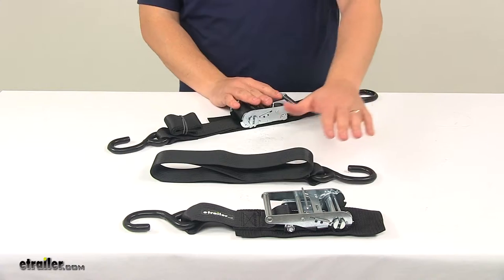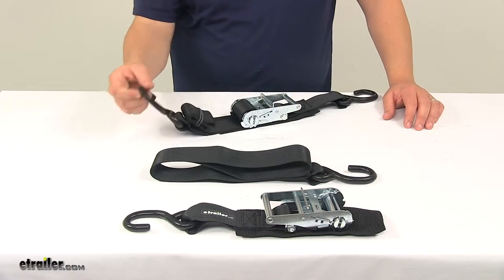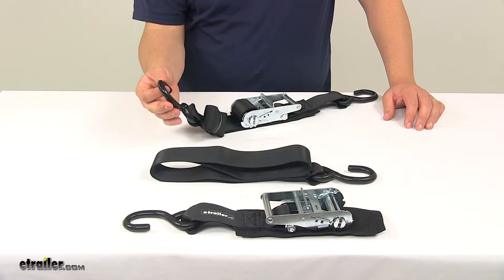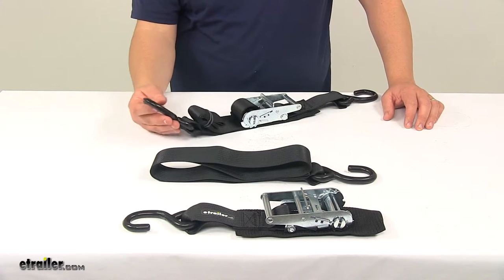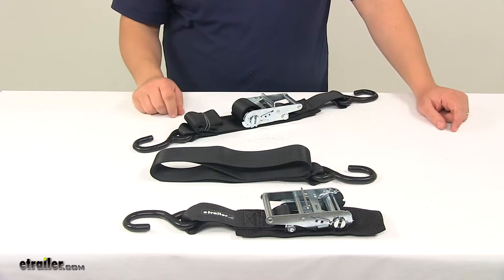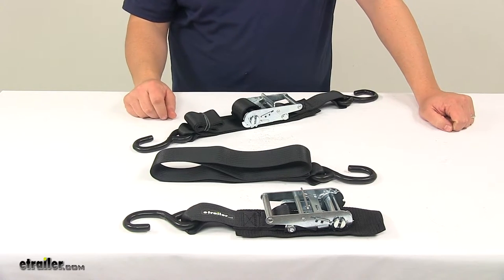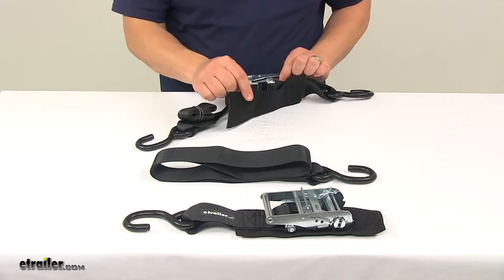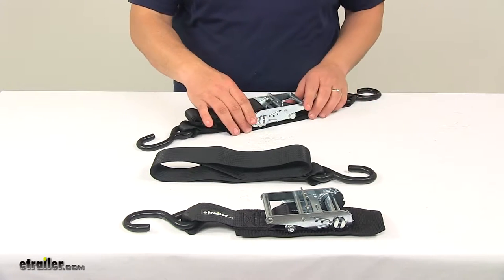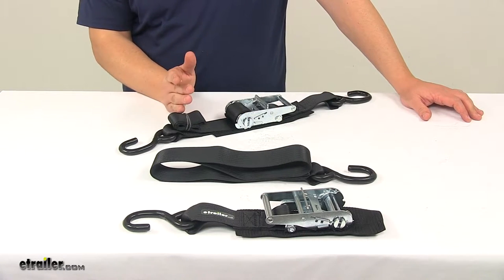The ratchet mechanisms are made from steel and zinc coated to resist rust and corrosion. The S-hooks are also steel and feature a rubberized vinyl coating to prevent scratching and scuffing at the attachment point. Underneath the vinyl coating is steel construction that's also zinc coated — so it's steel, zinc coating, then rubber vinyl coating. Underneath each ratchet mechanism is a large web pad that keeps it from scratching the contact area, so you don't have to worry about it causing any damage to your boat.